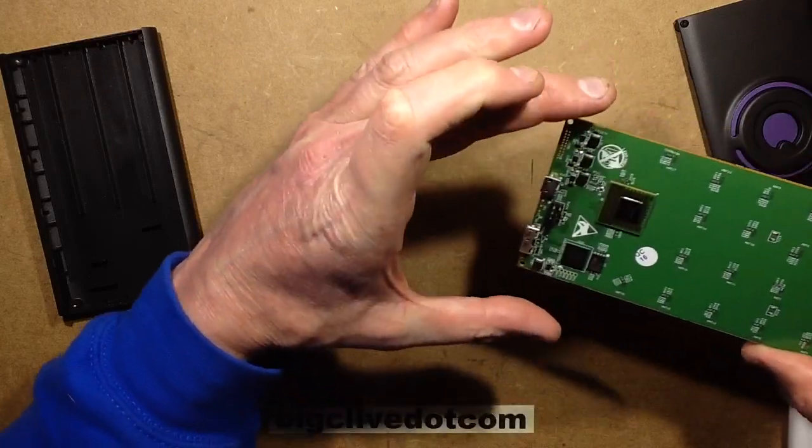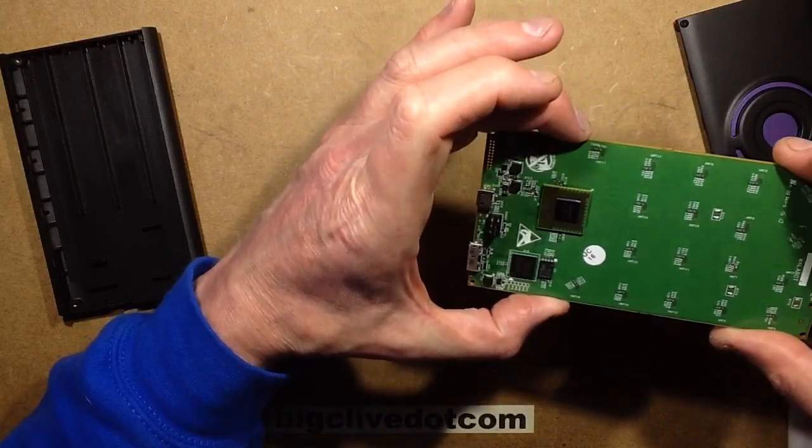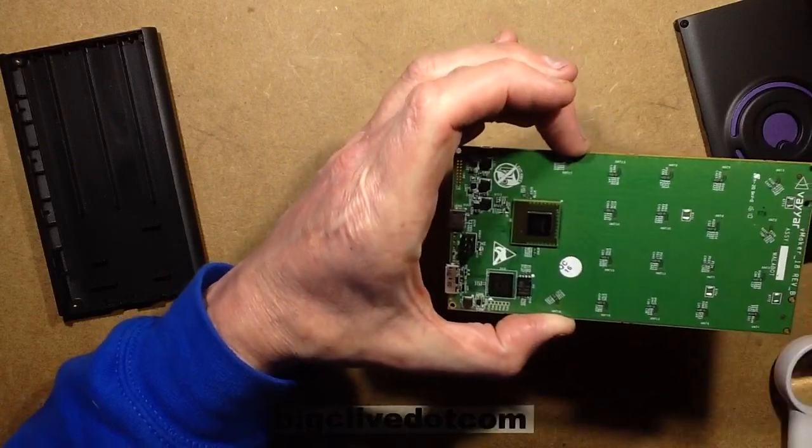It's a very sophisticated technology and it's quite intriguing to see this fairly early development kit. It'll be good to see where it goes.